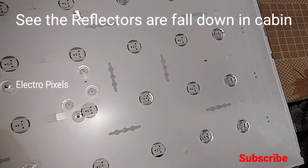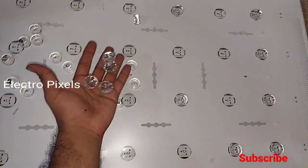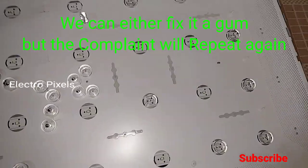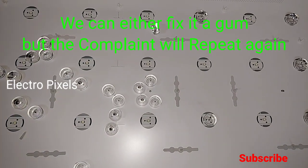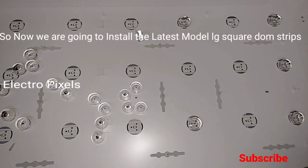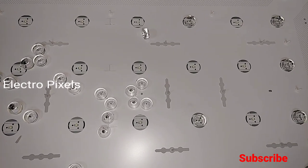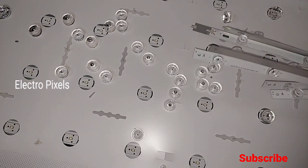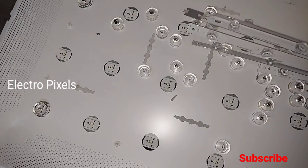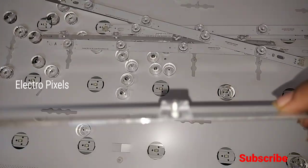We can fix it using gum, but this solution will not last — it's only a temporary solution and the complaint will repeat again. So instead of fixing it with gum, we are going to replace the entire LED strips with the latest new model LG square dome LED strips, which is an upgraded version of the old model LED strips.